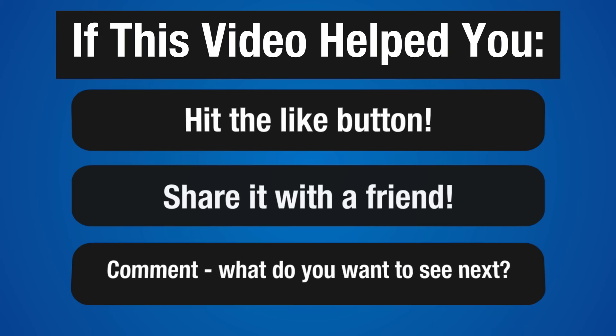And if you found this video helpful, make sure you hit that like button, share this video with a friend, and leave a comment down below — let me know what else you want to see. I get all my ideas for the videos from the comments, so if there's something you want to see, that's the place to let me know. Thanks for watching, stay tuned for more, and let's stay on our grind.